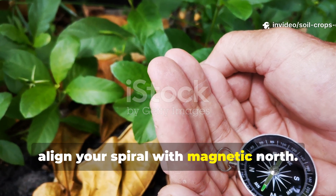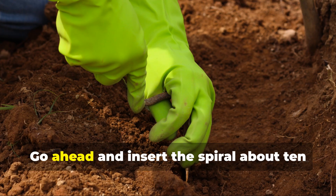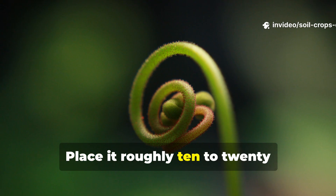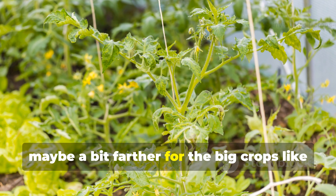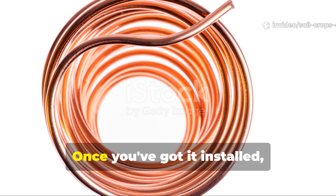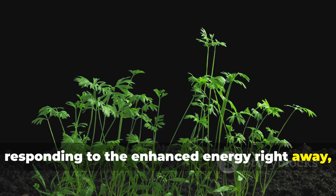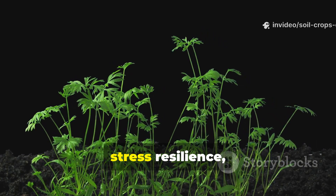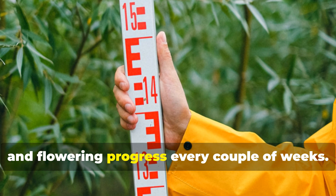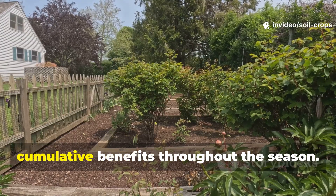Use a simple compass to align your spiral with magnetic north. This orientation ensures that the spiral sits directly in the natural energy currents flowing through your garden. Insert the spiral about 10 to 15 centimeters into the soil, just so the top barely peeks above the surface. Place it roughly 10 to 20 centimeters from the base of your plants — a bit farther for larger crops like tomatoes or squash, and a little closer for leafy greens. Once installed, there's no need for any extra power or chemicals. Your plants will begin responding to the enhanced energy right away, showing subtle but consistent improvements in growth, stress resilience, and overall vigor. Monitor plant height, leaf color, and flowering progress every couple of weeks.